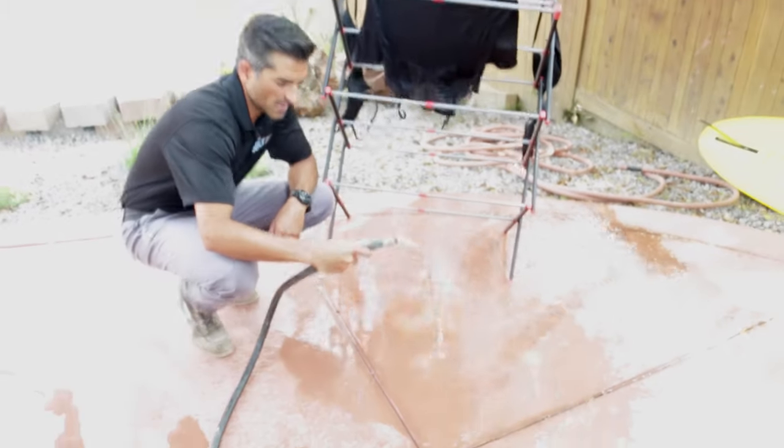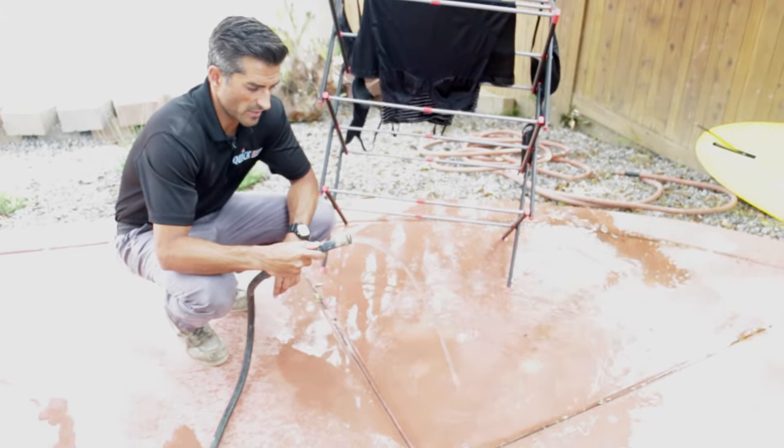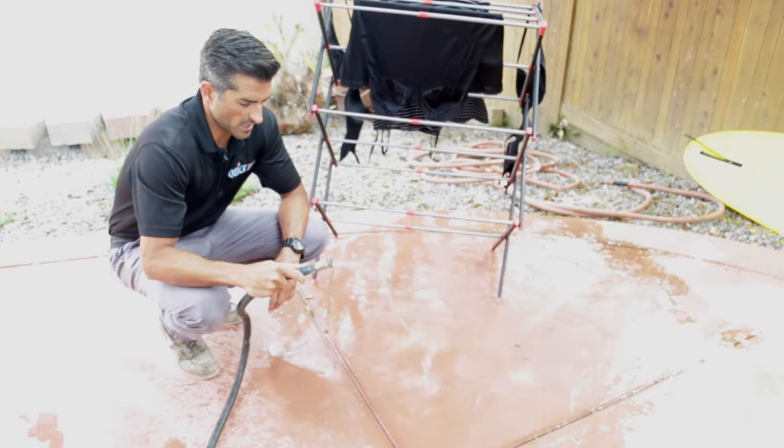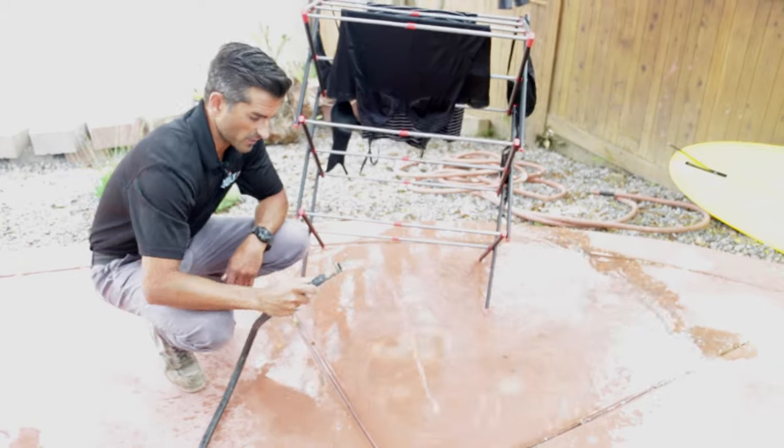And this is the desired result - it's draining now. But this is actually a newer water heater. If you have an older water heater, that process we just used probably won't work. So let's go back inside and I'll show you what to do next if this isn't happening for you.